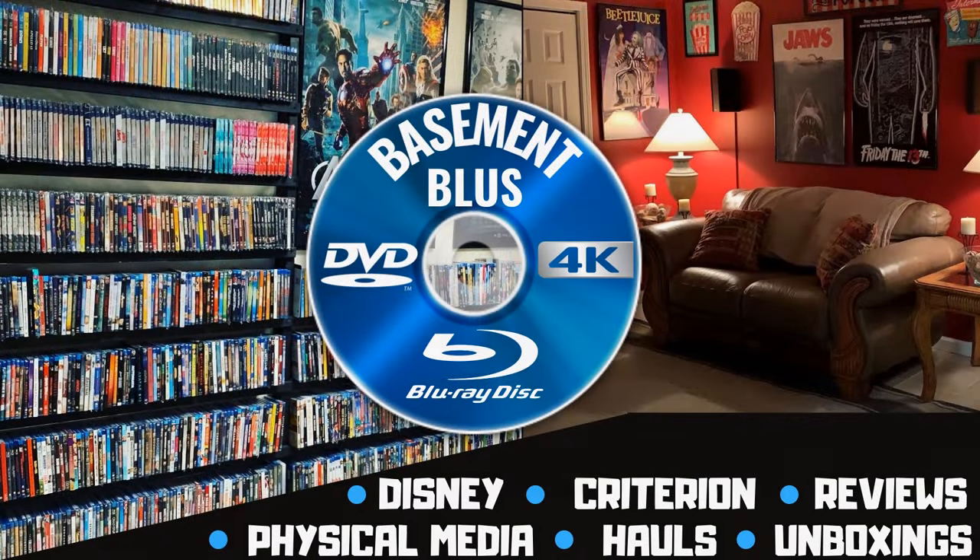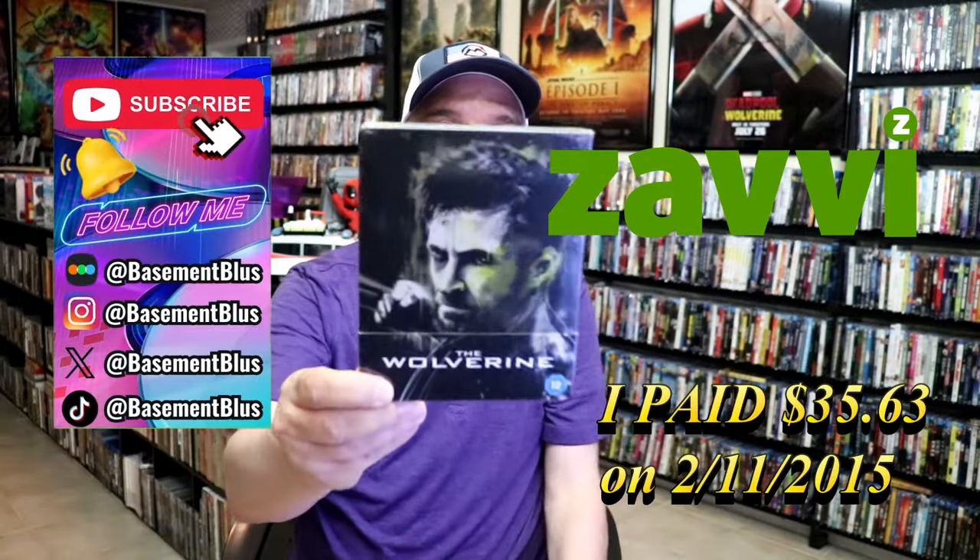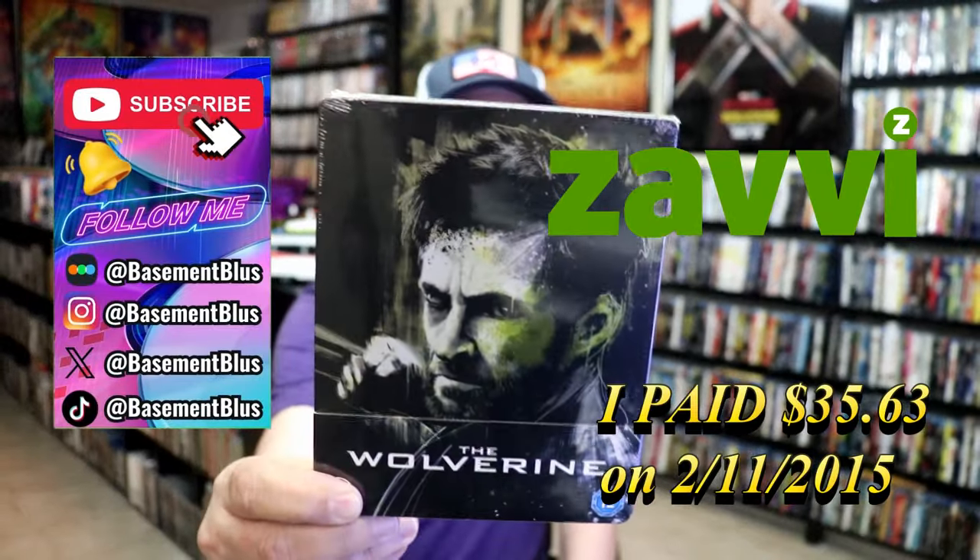Hey, Tony here. Today I'm going to do an unwrapping of the Zavvi-exclusive Blu-ray Steelbook for The Wolverine. So stick around.